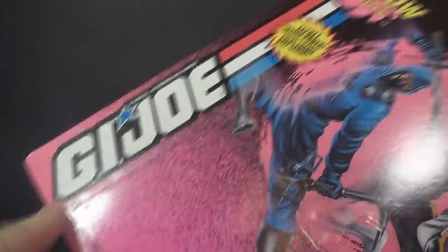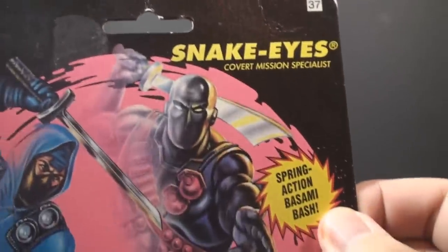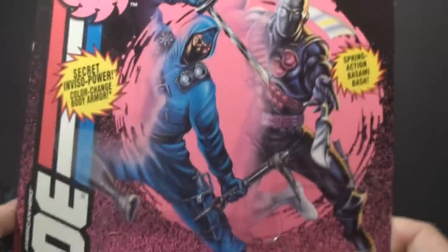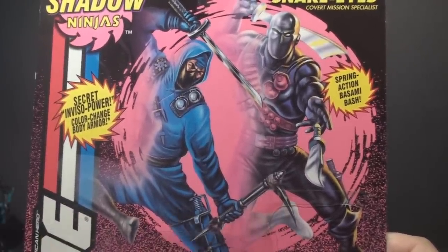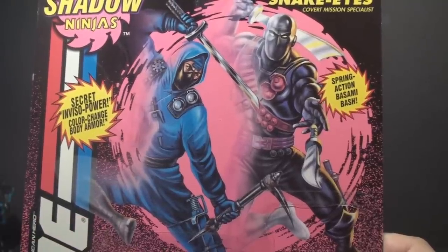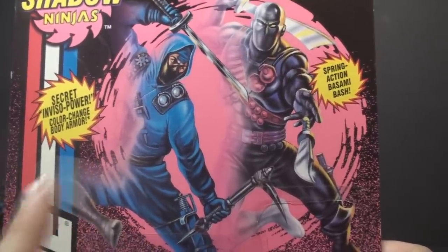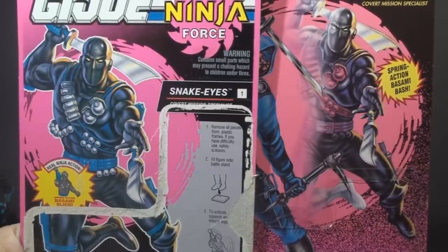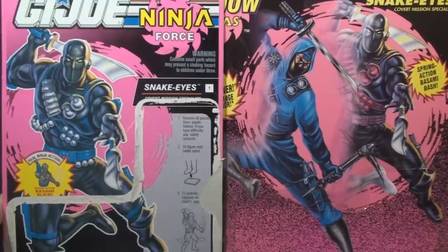We have the G.I. Joe logo along the side. We have the Shadow Ninjas logo, which is just modified from the Ninja Force logo. We have Snake Eyes, Covert Mission Specialist, Spring Action Basami Bash, and Secret Inviso Power Color Change Body Armor, which we will test later. The card art isn't specific to Snake Eyes — it features Snake Eyes and Storm Shadow, and this art was used for all Shadow Ninjas figures. This isn't original artwork either; it's recycled from Ninja Force. G.I. Joe, the brand that had package art that was the envy of the industry, declined to the point that they used copy-and-paste generic cards.